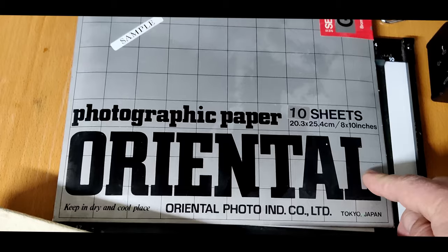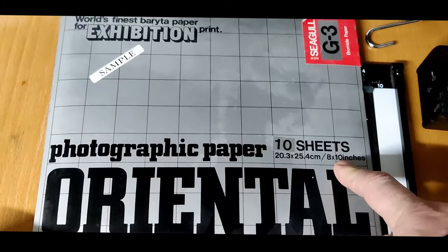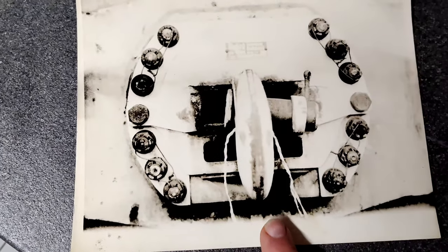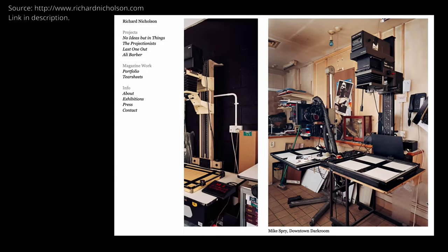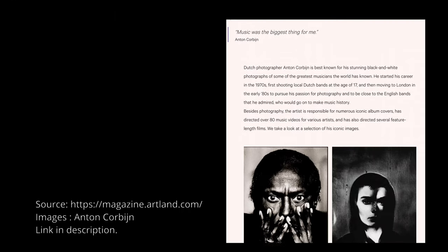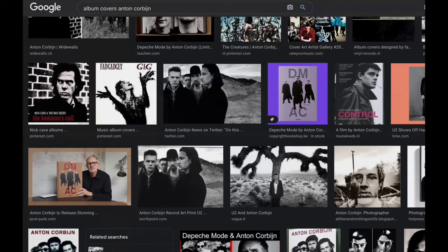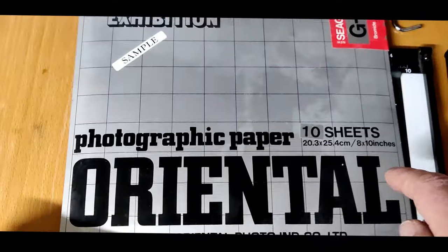I want to mention the Oriental Seagull paper from the mid-80s, grade 3. This wasn't in my box but it's very relevant to the lith process. It was brought into the UK in the mid-80s by Photo Speed and introduced to Mike Spray, a London-based darkroom printer, who then introduced it to Anton Corbijn. He was making images for U2, Depeche Mode, the Rolling Stones, and many others — and this revitalized the lith process in the 80s. Many album covers you have at home by Anton Corbijn use this look.